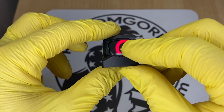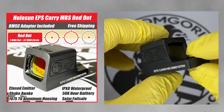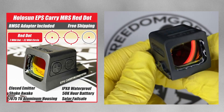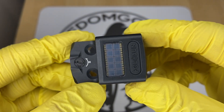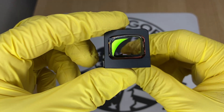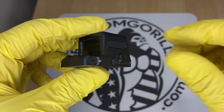The last optic in the K-series footprint is the EPS Carry. The EPS Carry is an enclosed emitter and the only enclosed emitter in this smaller size. It has a solar panel if you get the MRS version, which is the multi-reticle system — that version also has the solar failsafe and auto brightness settings. You can also get the EPS Carry in a 2 MOA dot or a 6 MOA dot version, which are cheaper and don't have the solar failsafe.